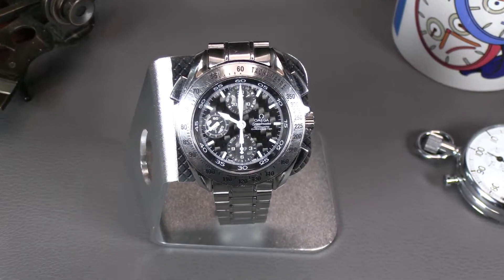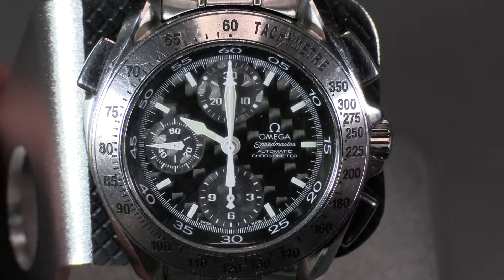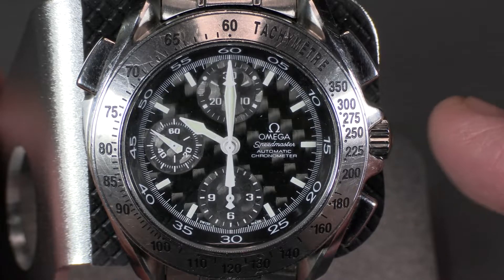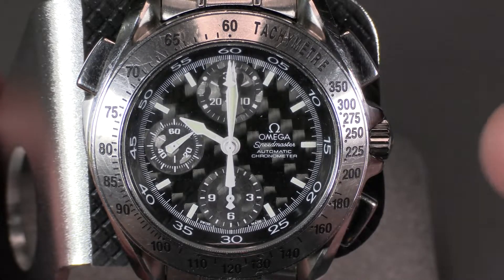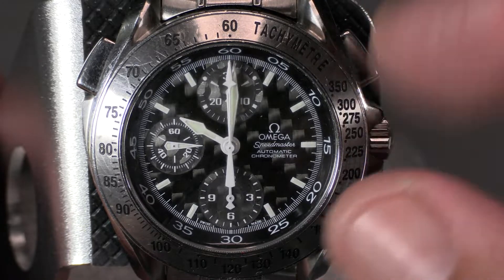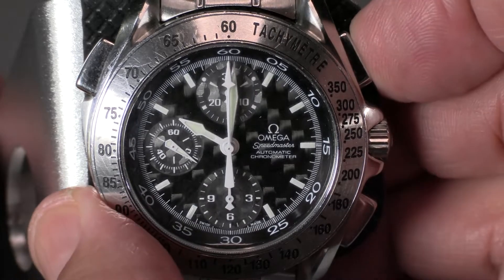This Omega double chronograph is based on a Valjoux 7750. IWC also makes a double chronograph based on the Valjoux 7750 — their mechanism was developed by Höbring, of the famous high-end micro brand. He designed the double chronograph functionality in the IWC double chronograph. I don't know who designed this Omega's functionality; I believe it's modular-based and not the same double-clutch pincer mechanism that the IWC uses, but it is still a nice split-second watch.